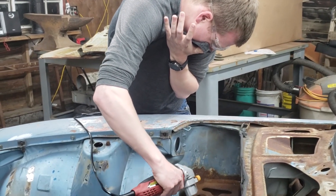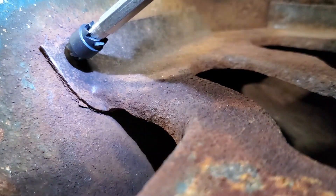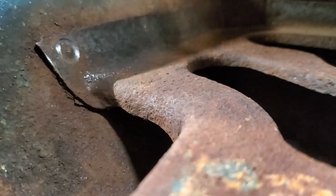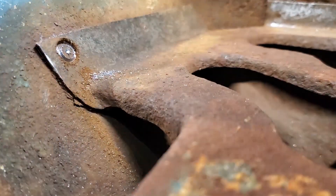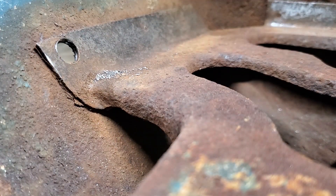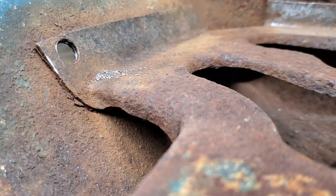That is not Ocho-approved. Okay, so that's too deep — like all the way through. Well, we're gonna bolt it, right? That's a really big bolt, but yeah.